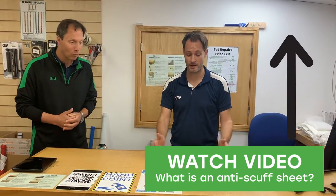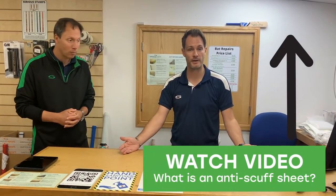First question is how to fit an anti-scuff sheet? I'm going to ask our man — Chris, how do we fit that anti-scuff sheet? So why would we fit an anti-scuff sheet? It's going to protect your bat essentially. A lot of bats will come pre-done with an anti-scuff, but if it doesn't you might want to add one. We can do that in store for you — I'm going to show you how.